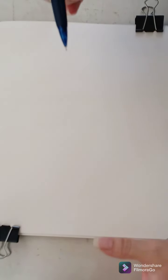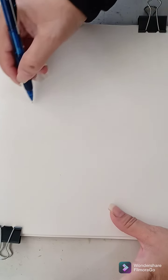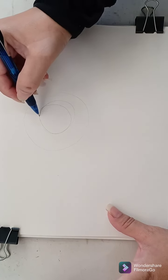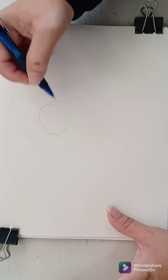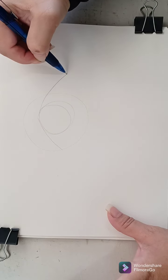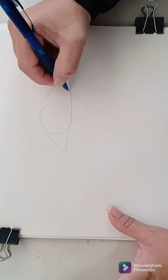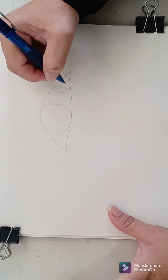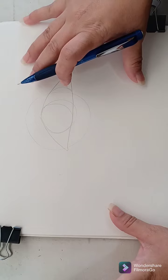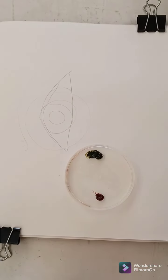First, we're going to do a quick sketch, working with a very simple subject. We're going to draw a circle, and within the circle another circle — you don't have to be perfect. Then we're going to start a line that comes up and goes down, and another one that comes across. We want to keep this simple because when working with watercolors, we don't want too much graphite on top of our drawing, as it can block the white of the paper.